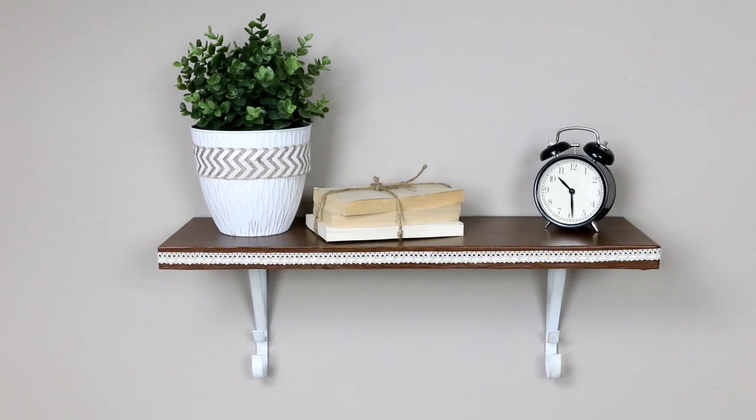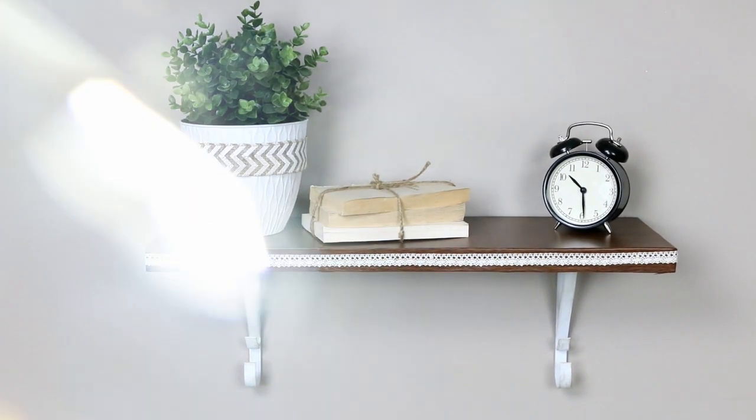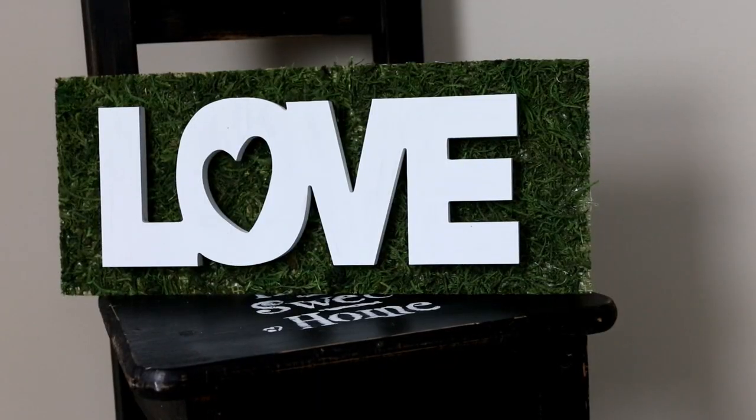Hi everyone, welcome back to my DIY Home with Liz. In today's video we're going to be doing a farmhouse DIY with products that I purchased from Dollar Tree.